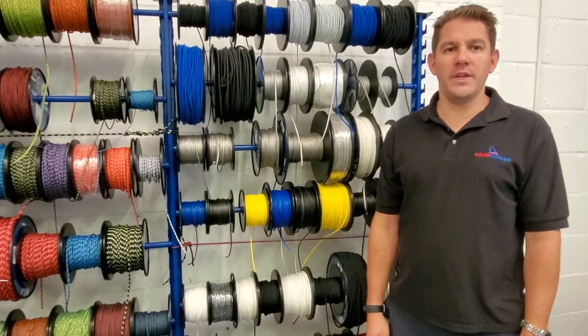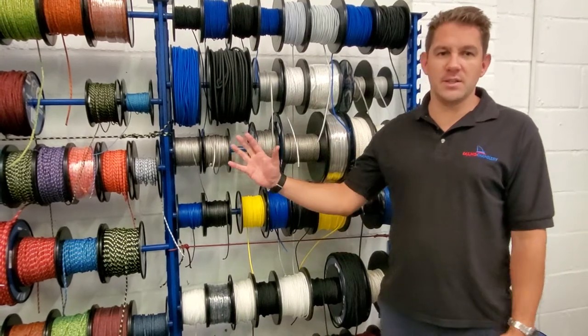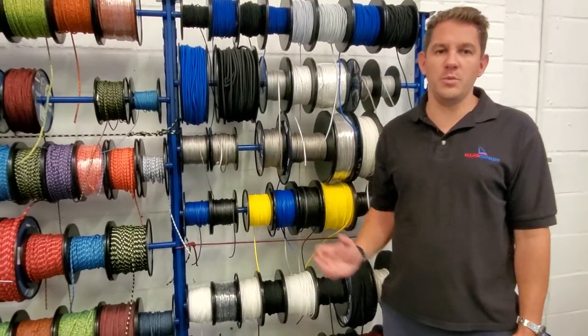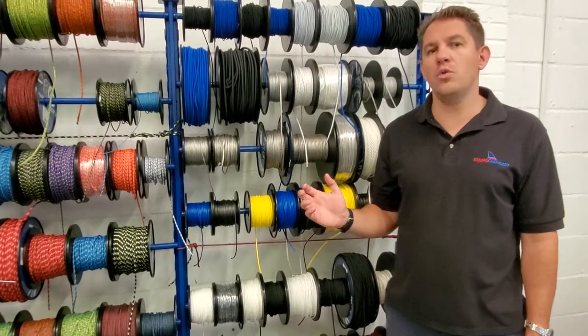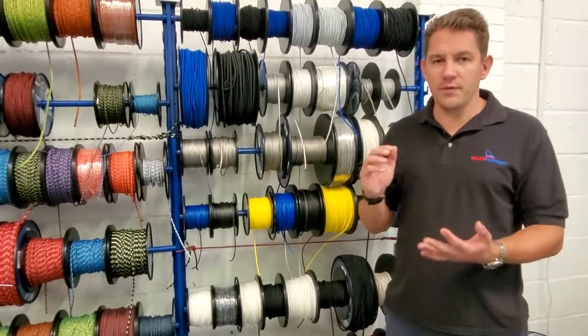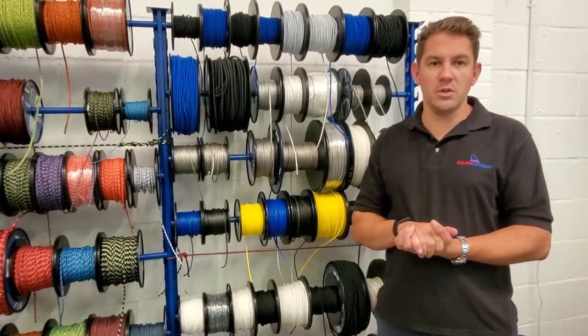Hi there and welcome to our video review of five ropes you can use for dinghy sailing. As you can see to my side, we've got a lot of different ropes here from Kingfisher and Marlow, which are suitable for use across a whole range of boats, but today I really want to focus on five ropes which are good budget ropes you can use on your dinghy.